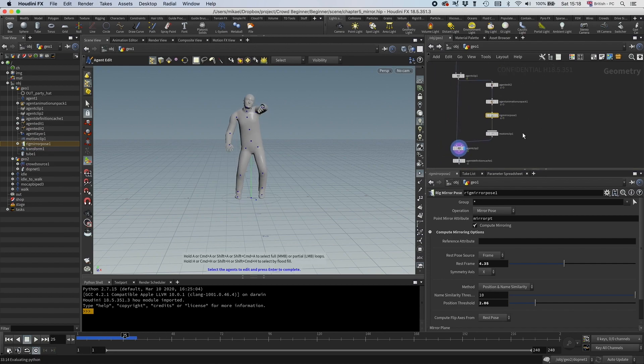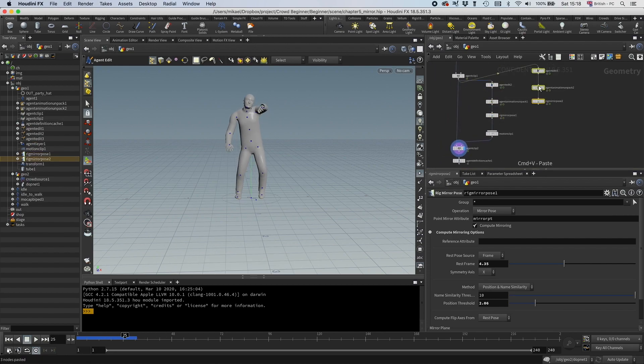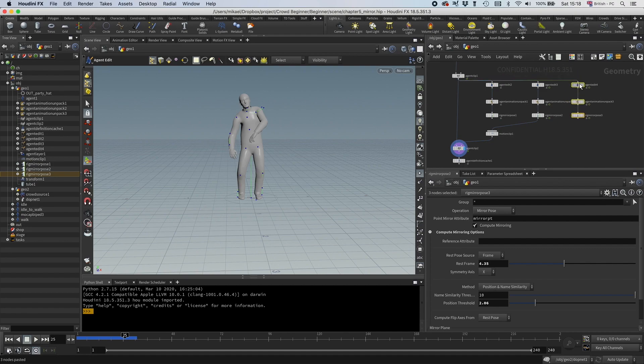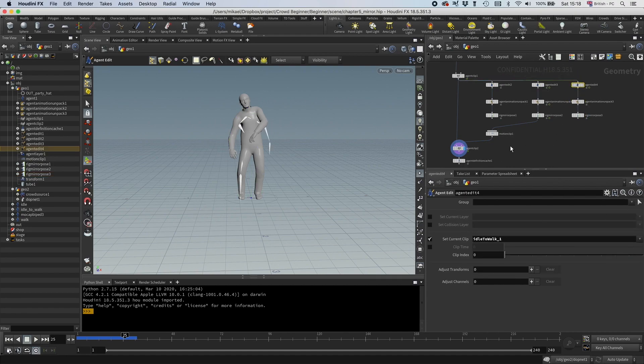So let's copy these guys. We need one for the idle — let's see if we drag the idle to this one, and that seems to work. And let's do the third one, which should be an idle to walk. So idle to walk, let's check that clip, and it also seems to work.